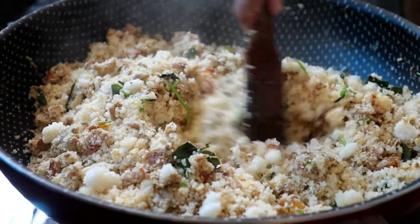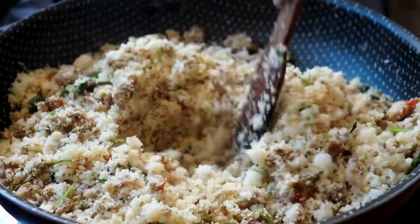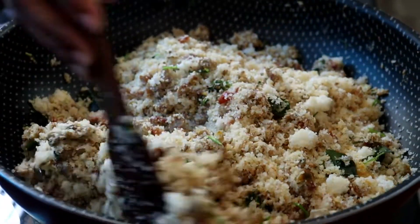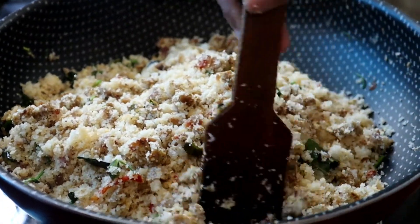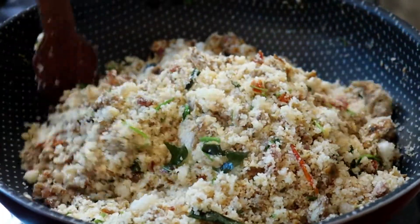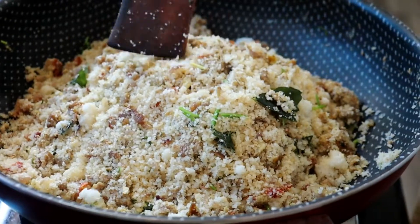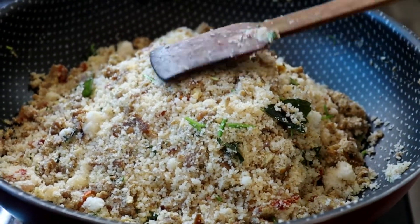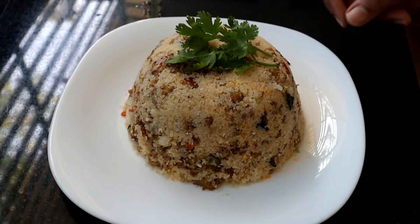They are so tasty. They are also tasty. I have to add all the ingredients to the pot. We will add some ingredients to the pot. Now we have to add some ingredients to the pot.